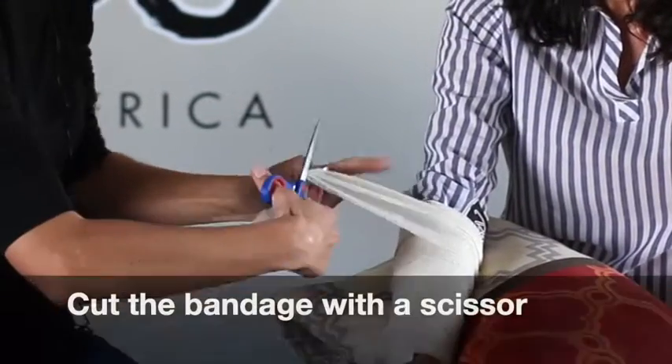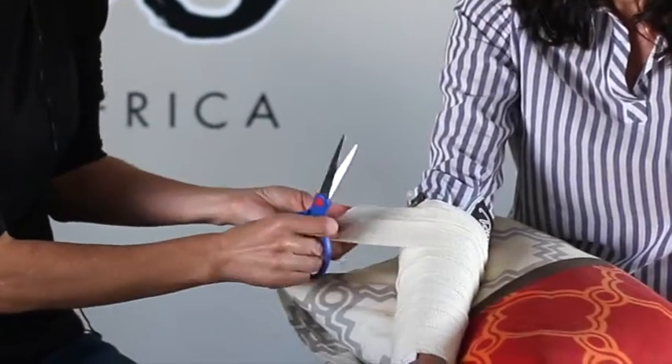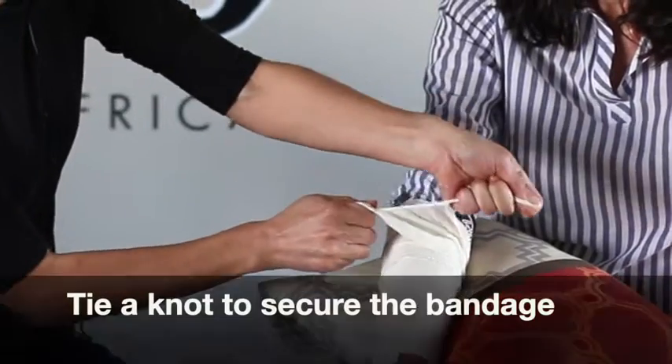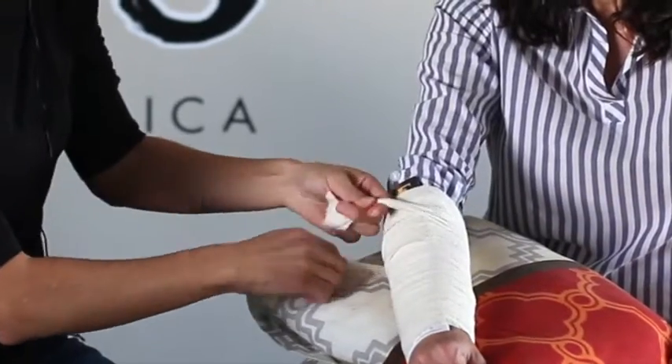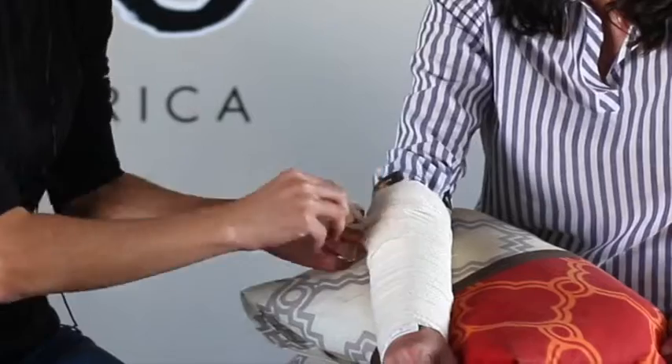If you have scissors, you can cut the bandage. You can cut it in half again. Just tie a knot to secure the bandage. Tie a knot at the end.